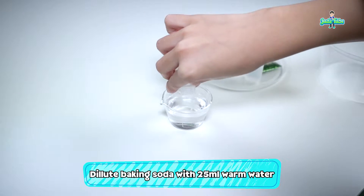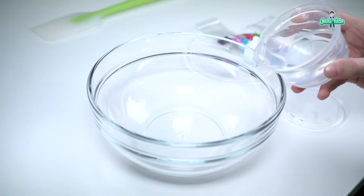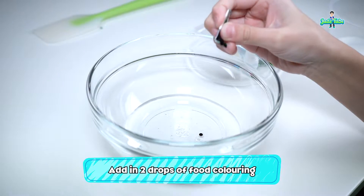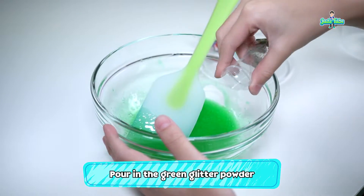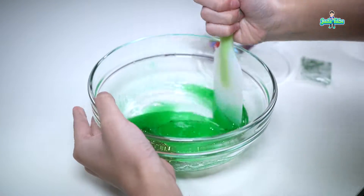The first step is to dilute the baking soda with 25ml warm water. Next, pour in the glue. Then, put in two drops of food colouring. Now you can stir to mix the food colouring and the glue. After that, put in the green glitter. Look how sparkly it is! And keep stirring.